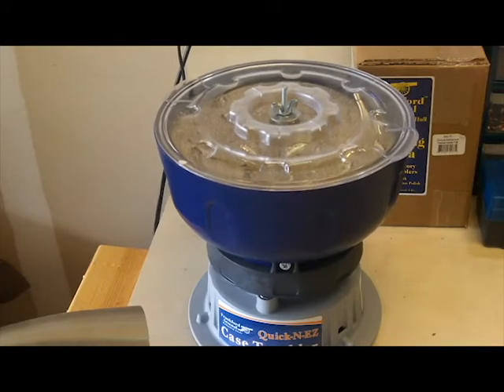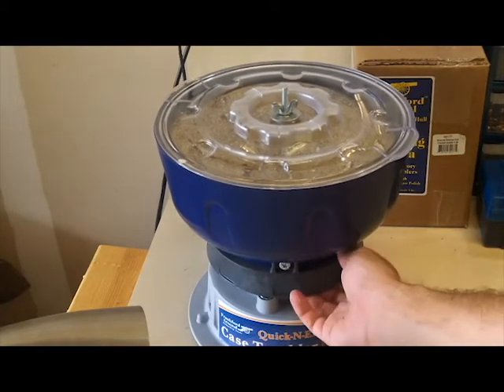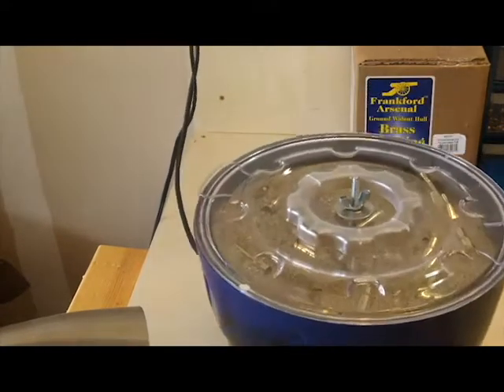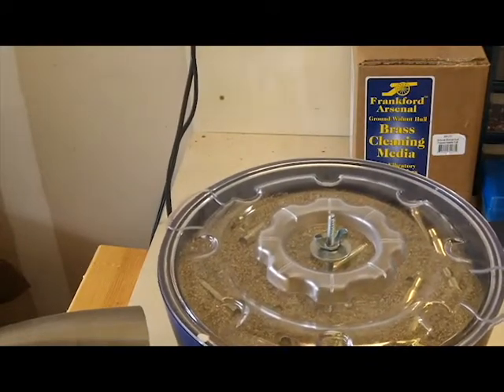Hi, this is Dan from Rock Paracord. We just finished an overnight tumbling of some 308 brass. Max is in here somewhere — hopefully we'll be able to figure out which one is him, hopefully the paint pen stayed on there.